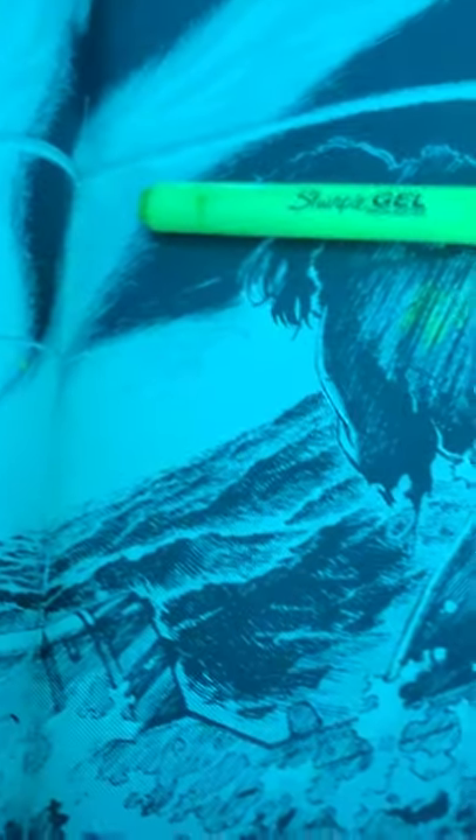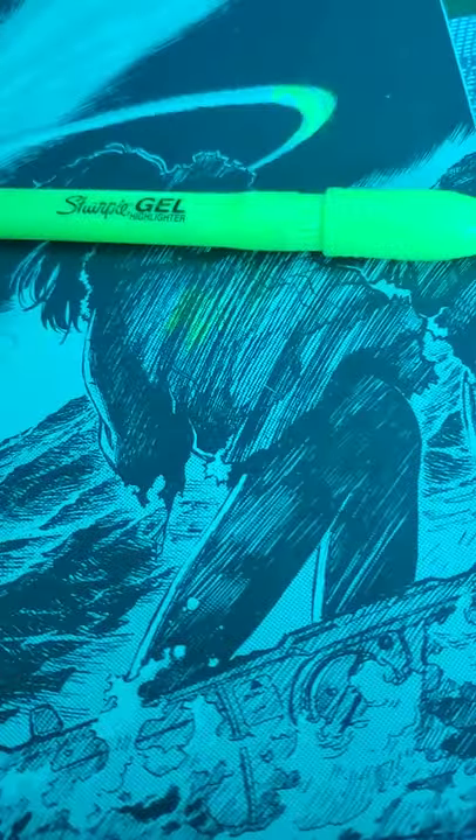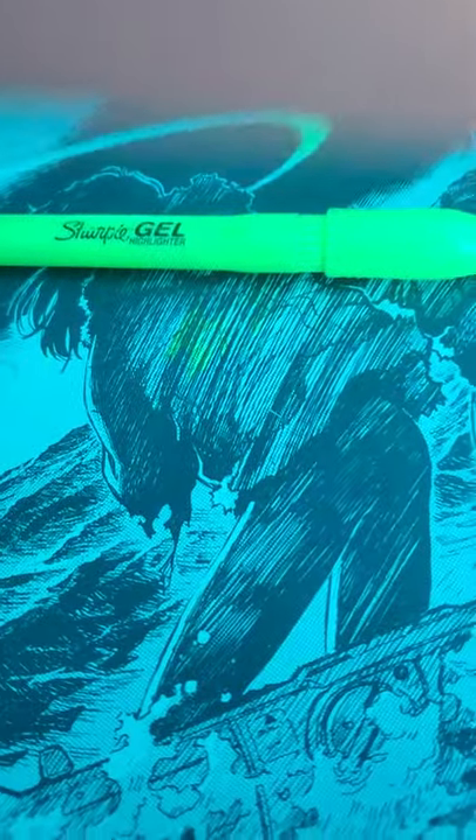It also works with the Y Zone — a lot better than it does with the R Zone. Because in the R Zone you can still kind of see the coloring, but it's a much nicer blue color in the Y Zone. So it does work with the Y Zone, but not the R Zone, because once you go into the R Zone there's no turning back.